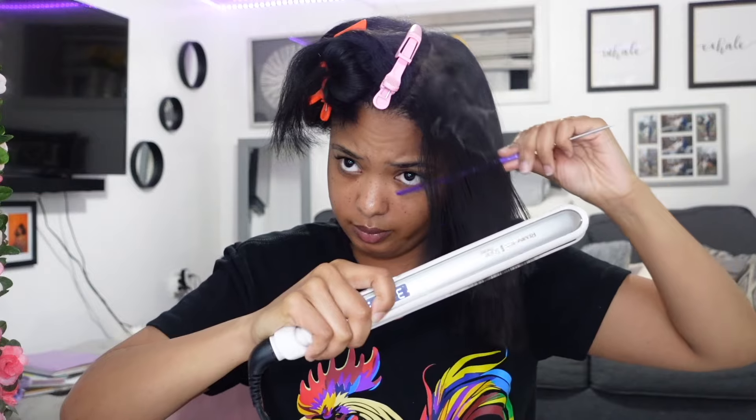This is the Rubbing Tin flat iron, the keratin-infused ceramic one. I absolutely love it — I like it way more than my BaByliss Pro. This flat iron just gives me more shine and better results overall. I think I paid around twenty-something dollars for this one, while my BaByliss Pro was about $150 at the time, and this one just works so much better in my opinion.